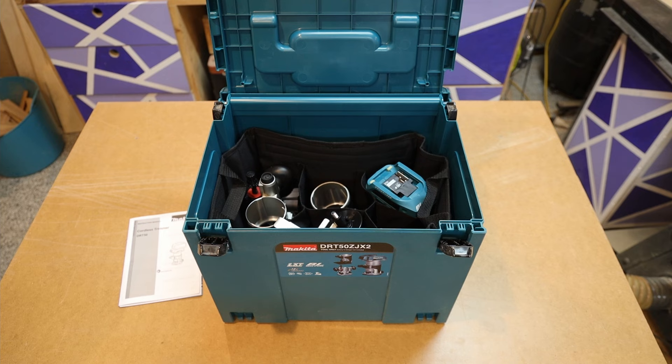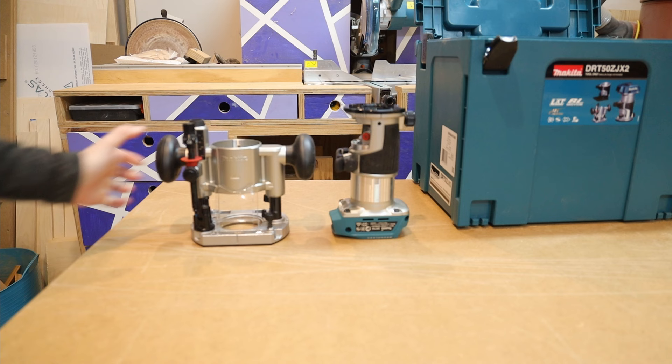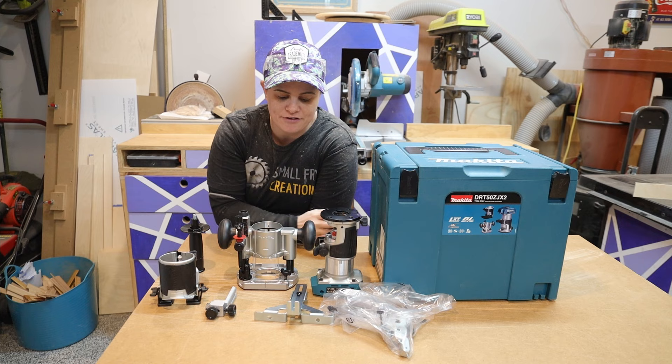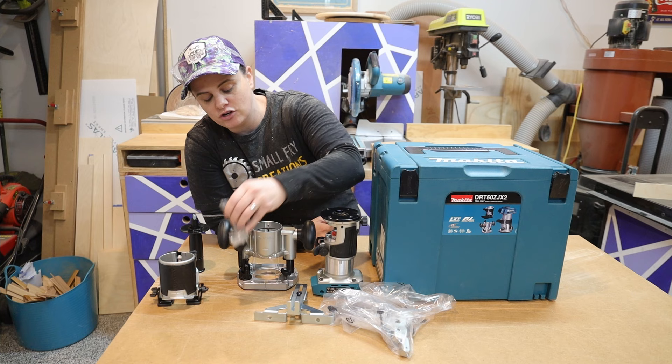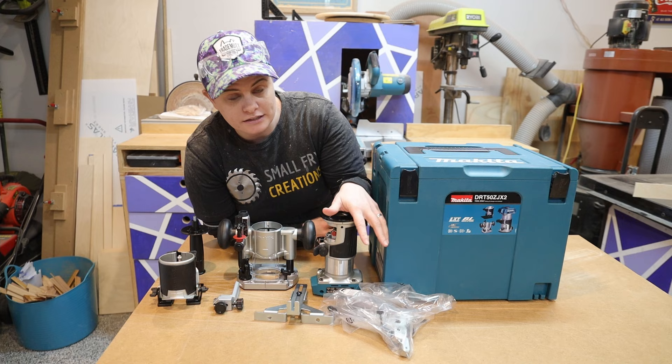In the box comes the actual router itself. We've got a plunge base, a tilt base, and a whole bunch of different accessories. We've got a laminator bit which could be quite useful and an edge guide which will be really helpful. A different kind of handle, not sure if I'll use that, and we've also got a couple of different dust collection options as well.